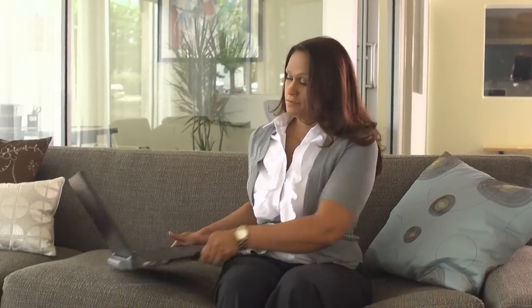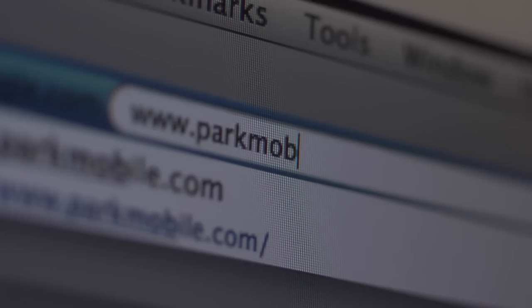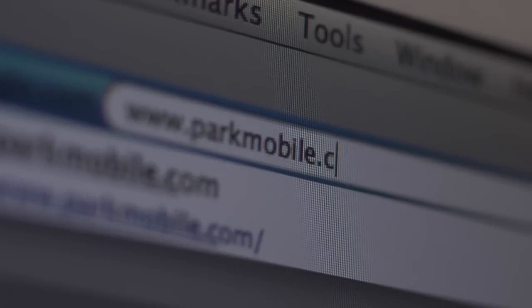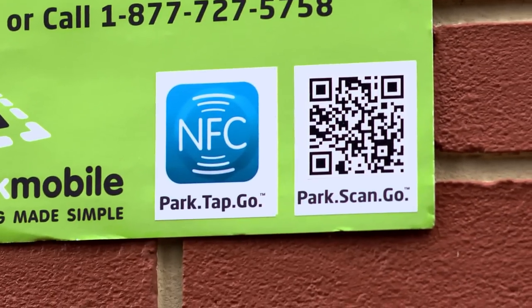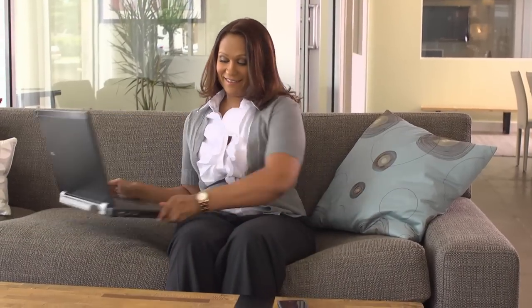First, you'll need to register. There are two ways to set up your free account: online at parkmobile.com or via the QR code found on ParkMobile's signage and wallet cards. It takes about a minute to complete the process.